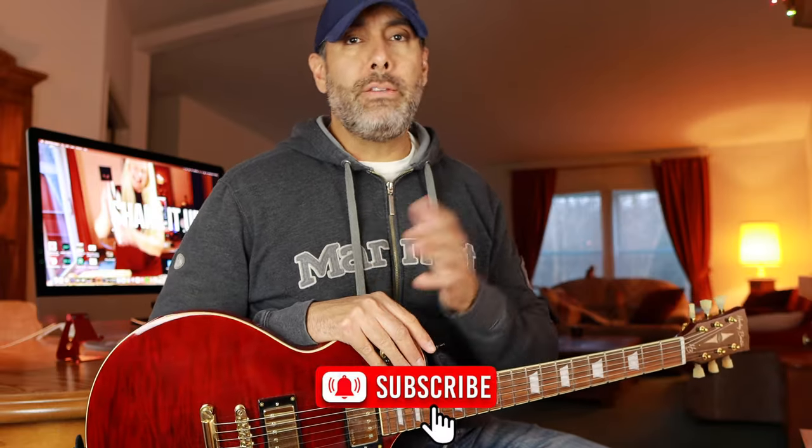I purchased this guitar nearly two years ago and I did demo it on the channel back then. In the video I stated that I really enjoy the guitar, I'm gonna keep it, I like it a lot, and that I would intend to use it much more frequently on the channel going forward.